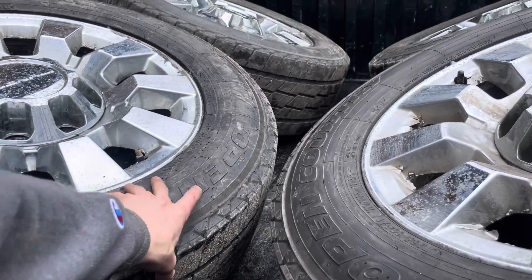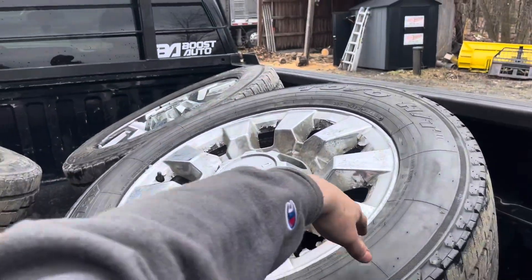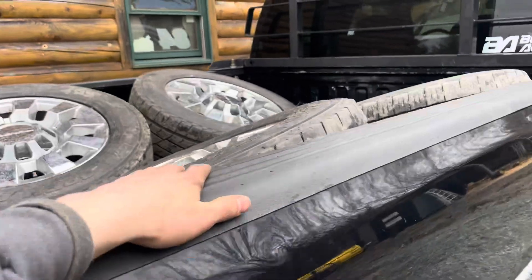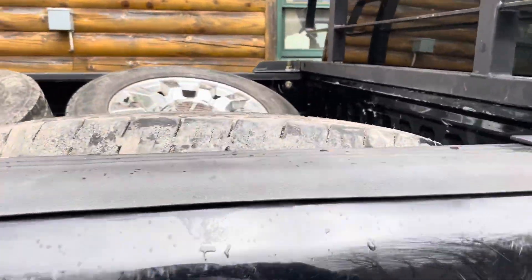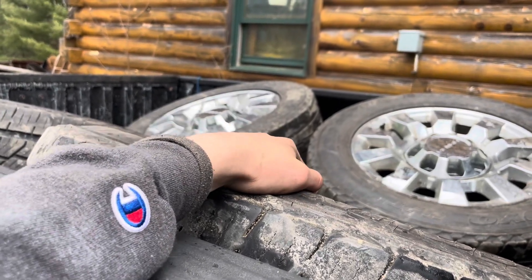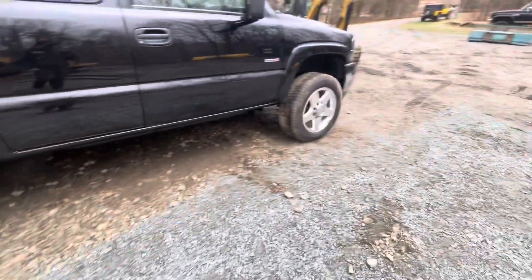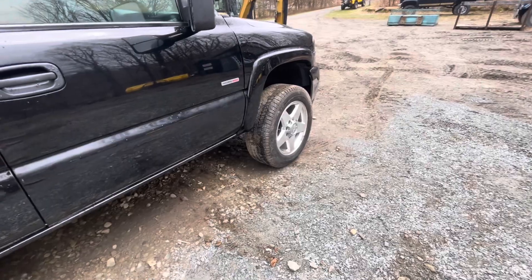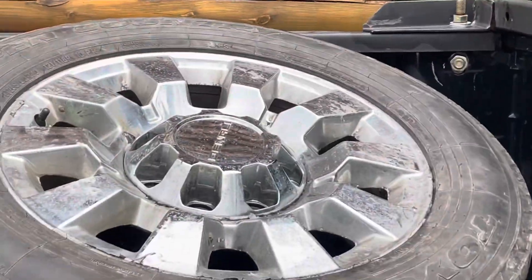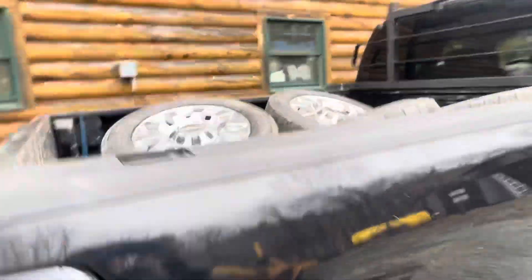They've been sitting in the barn so whatever — I'll send them down to the shop, get them demounted, clean up the bead, and shove them back on. Five stars are back on and these things look way better. Anyway, if anybody wants to buy a set, let me know — I'll catch you guys in the next one.